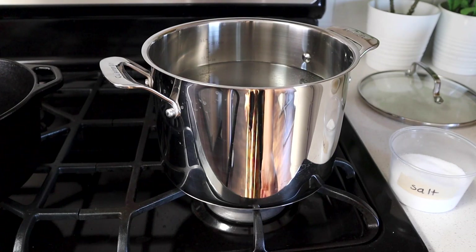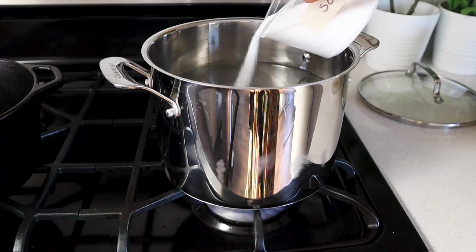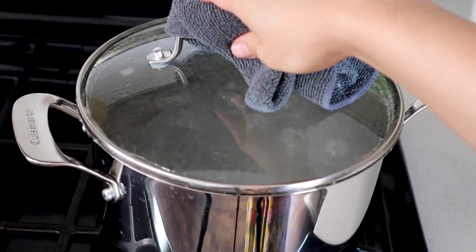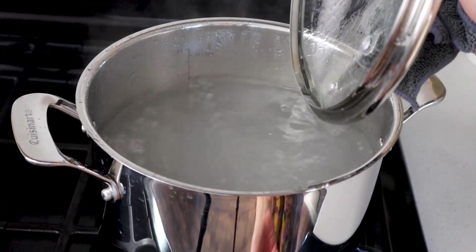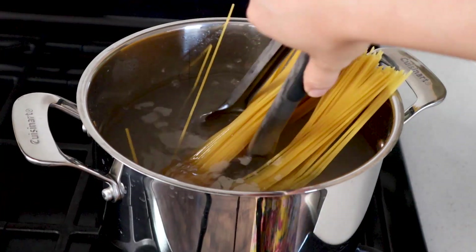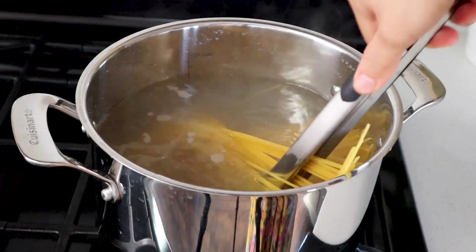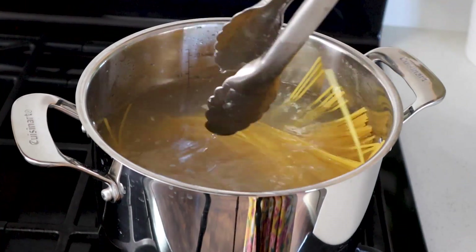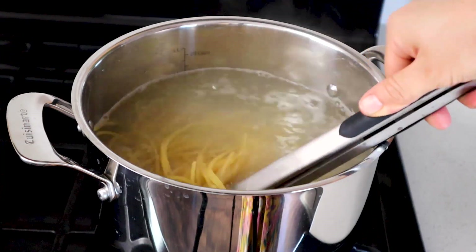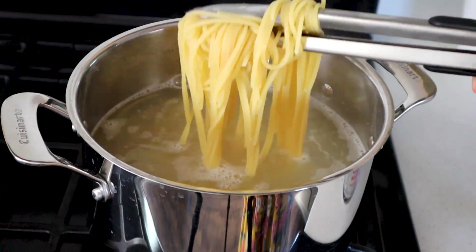While our sauce is simmering away, it's the perfect time to cook up the pasta. Bring a large pot of water to boil and season that water really well with some salt. Once your water has come to a fierce boil, it's time to add in our pasta — one pound of pasta of your choice. Today I'm using spaghetti. Cook your pasta about one to two minutes under its recommended time on the box so you have a super al dente texture. Because when you're using hot sauces with pasta, the hot sauce is gonna keep cooking it, and overcooked pasta is just not forgivable. If you undercook it slightly, you can always save it by cooking it more with the sauce.